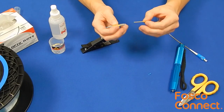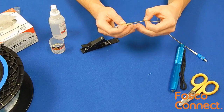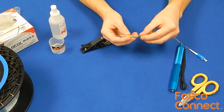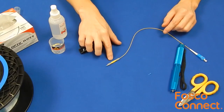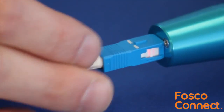Insert the fiber into the UltraSplice as shown. You will be able to see the fiber through the splice window and stop inserting when it is halfway through. Use the VFL as shown to aid in the insertion and mating of the splice.